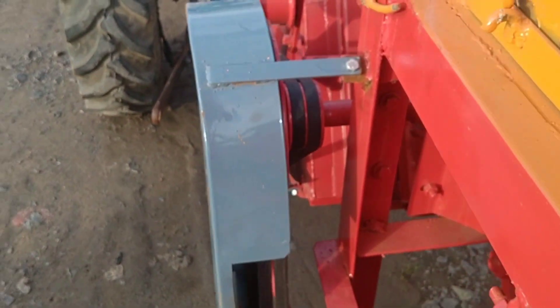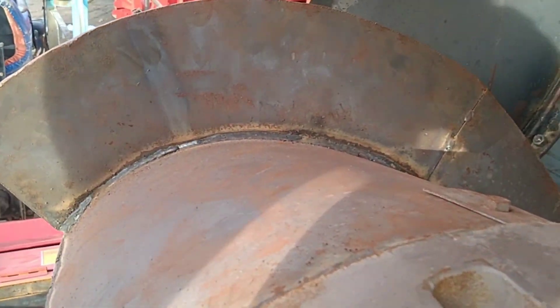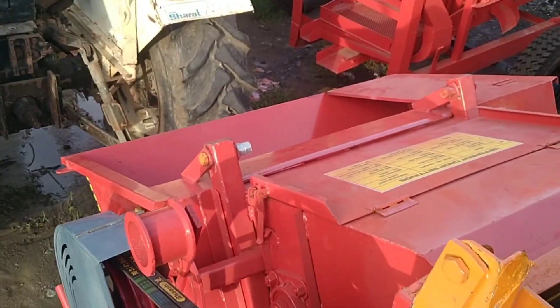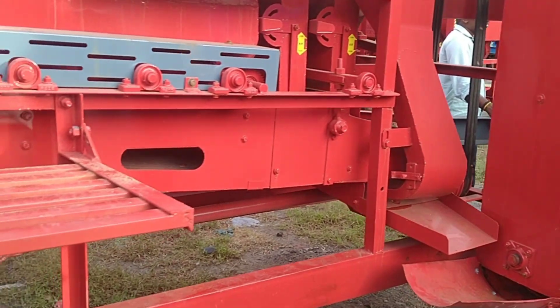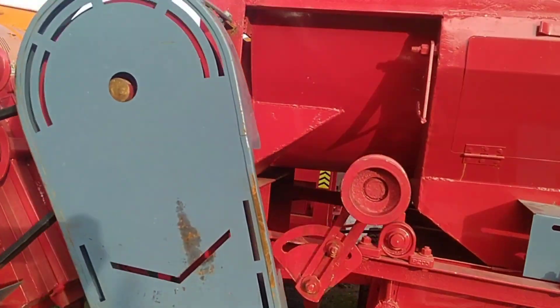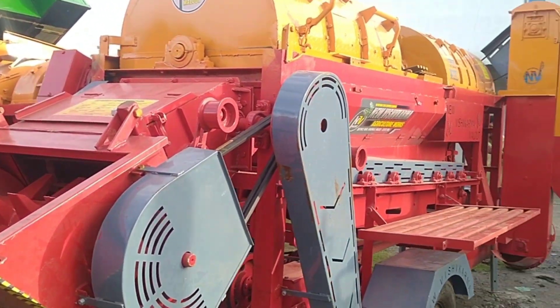We have to put all of them in the back door.